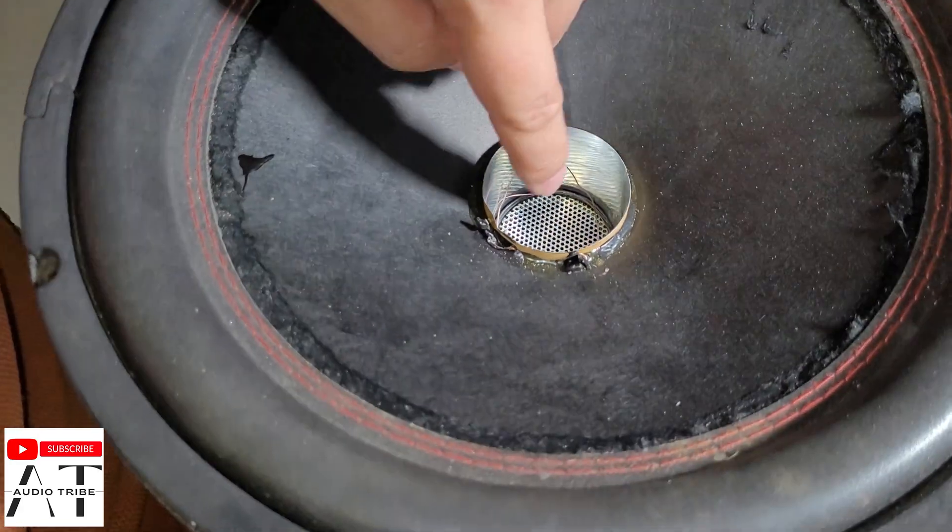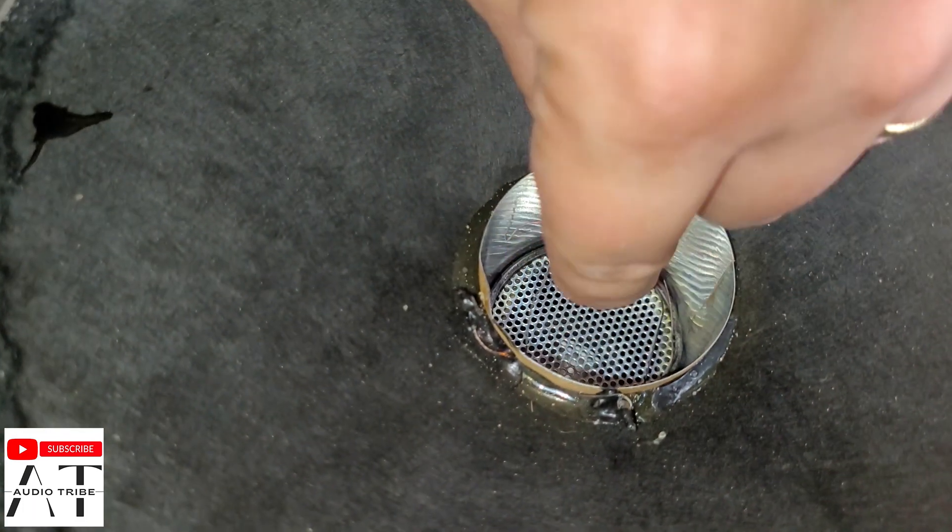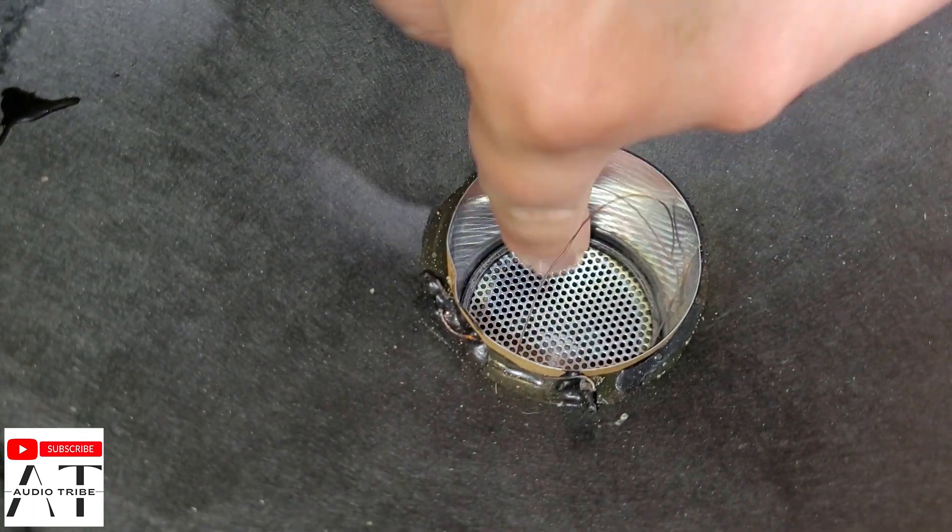But let's look inside. We have the wires already exposed. So this is burned out.